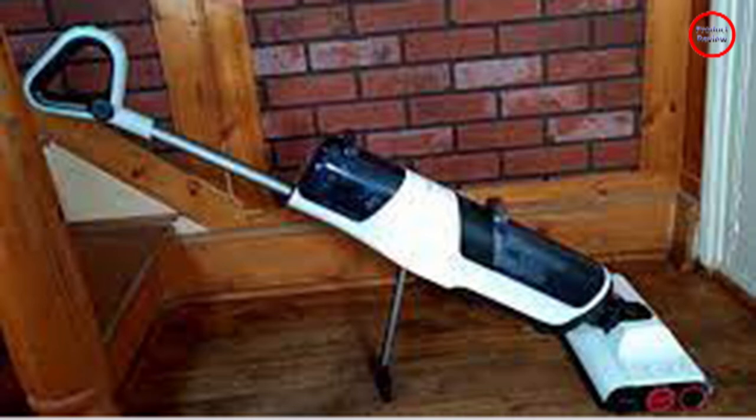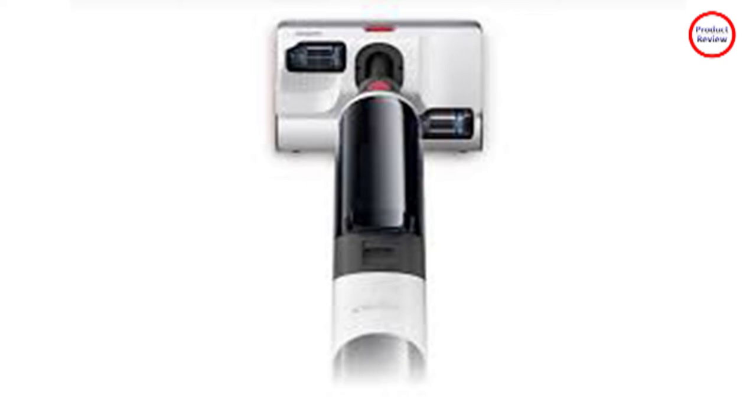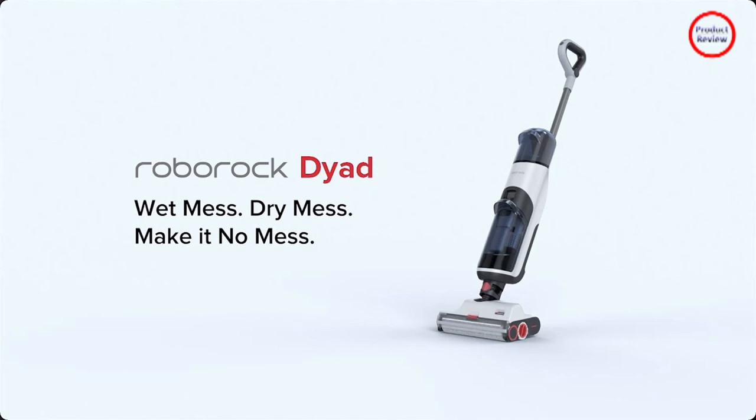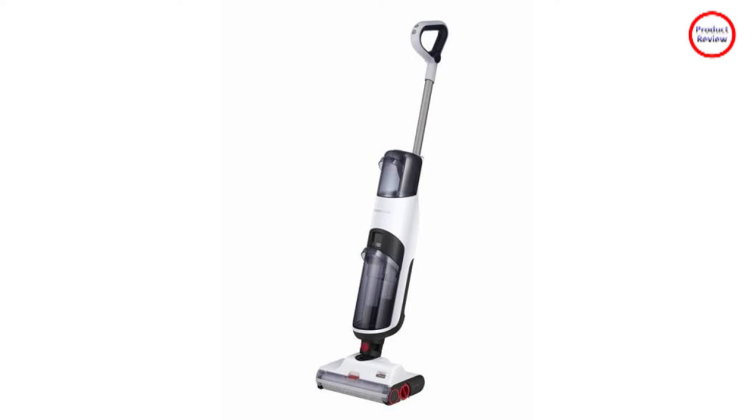It's an all-in-one both in function and in weight. At 11 pounds, the Roborock Dyad is heavy to carry around. Thankfully, the rollers assist in moving the unit when you are actively vacuuming. The Dyad saved space in my closet and saved me time and money. Instead of using multiple tools and a myriad of cleaning supplies, I was able to sweep and mop with one device.